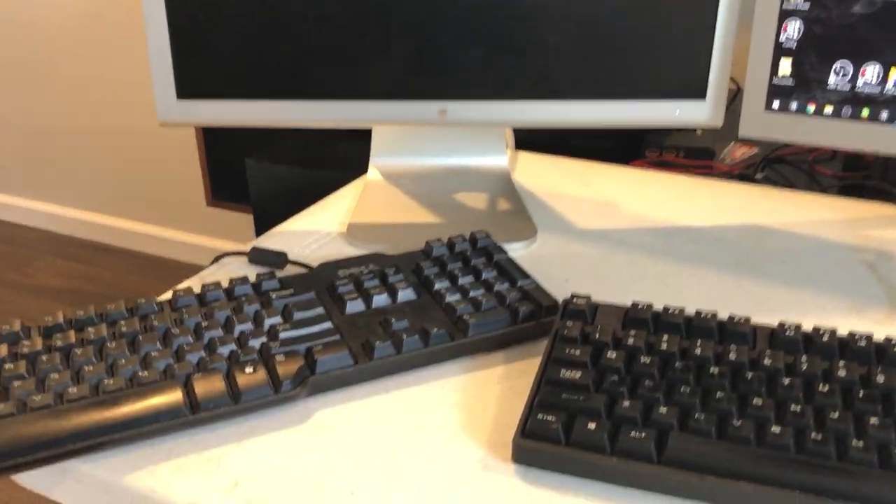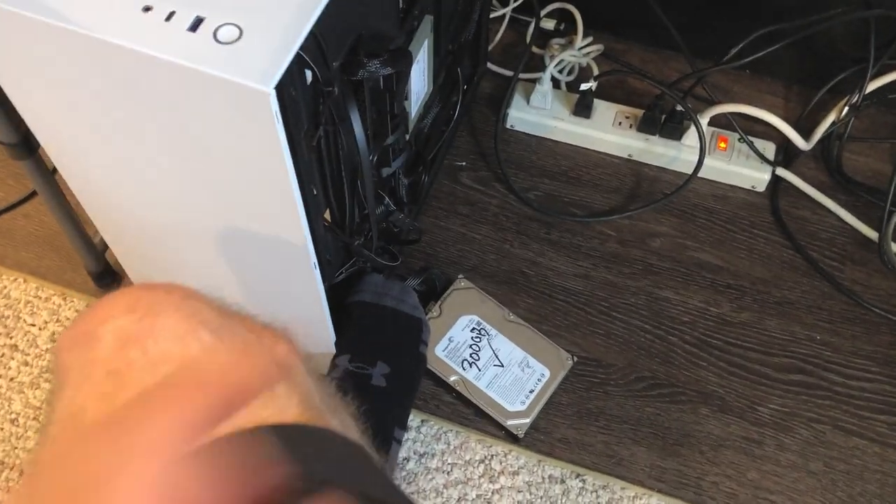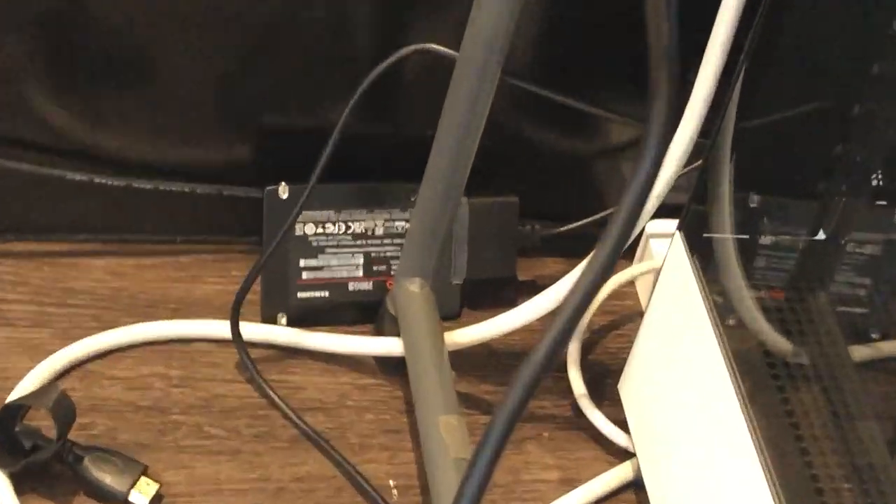I used one of my computers here to clone over the drive. Put in the original drive and then cloned it over to an SSD. Now it's time to clean out the computer and get it ready for the new drive.